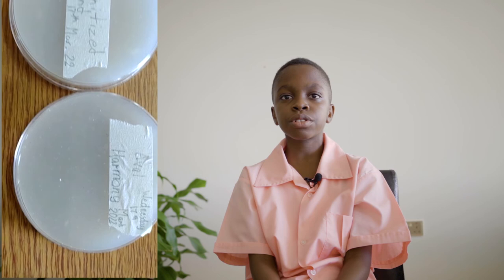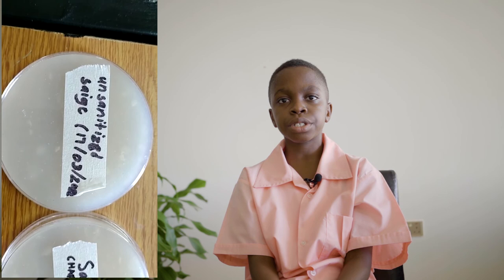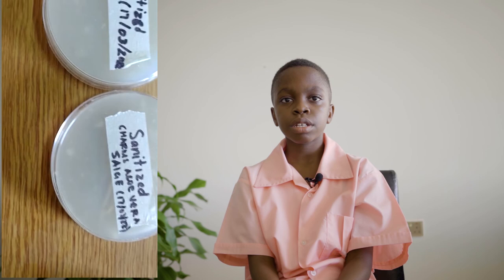To make our experiment better, we should use a wider range of sanitizers. The mold grew because of the condensation in the plates. It would be better to control the temperature where the plates are stored and remove the water inside the plates.